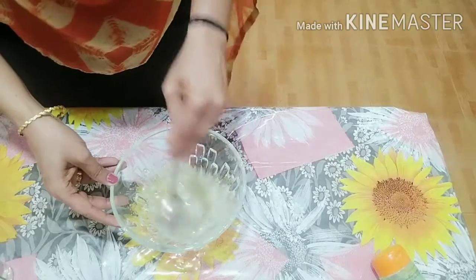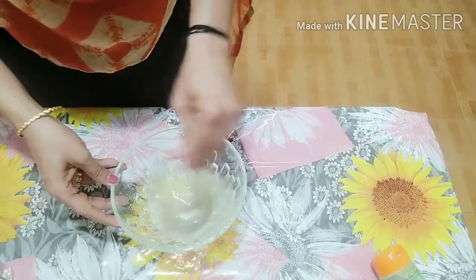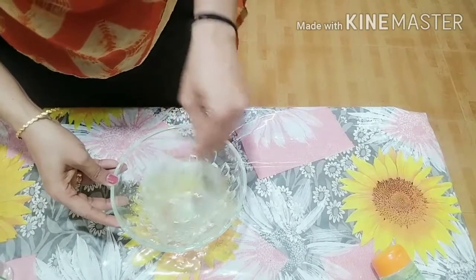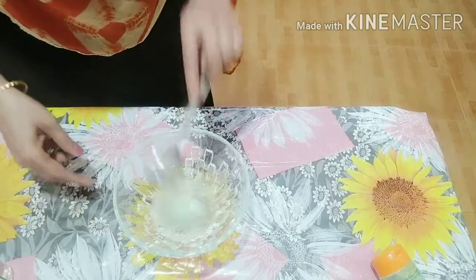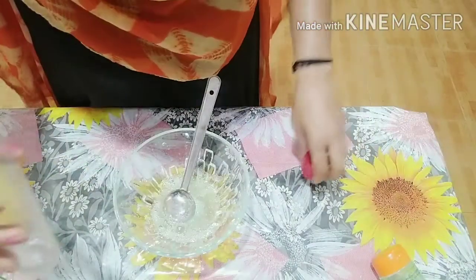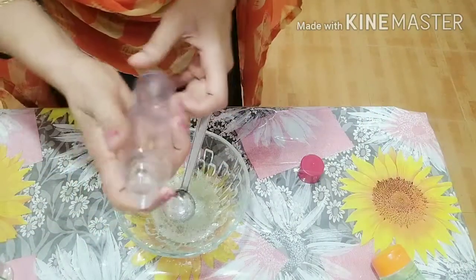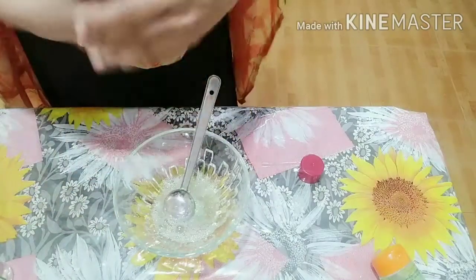Now mix it. We will use the rose water essence and put it in as well. They are ready. I will use it like this. We will take some rose water if you have it. We will put it in a dry bottle.